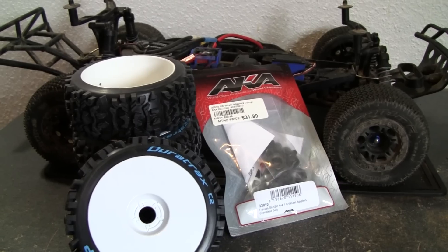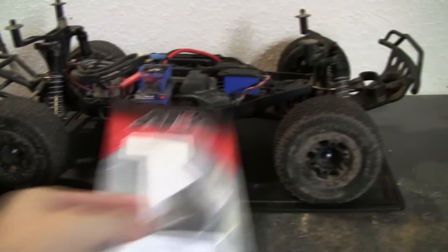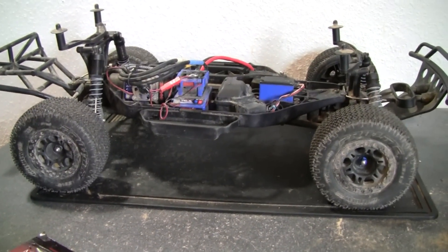I'm gonna put these on here, and hopefully in a second you guys are gonna see how it looks. You guys can see how my slash looks with the stock tires — I've had those for a long time, and it's time to move up.